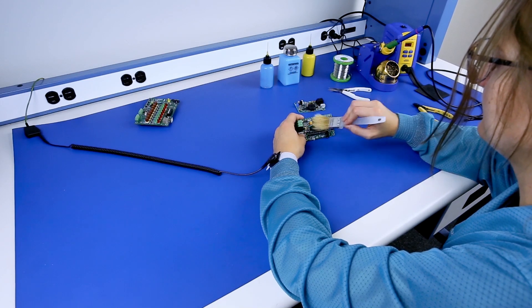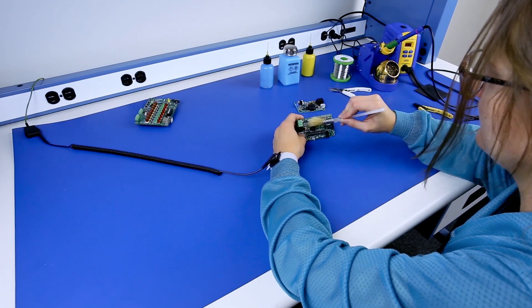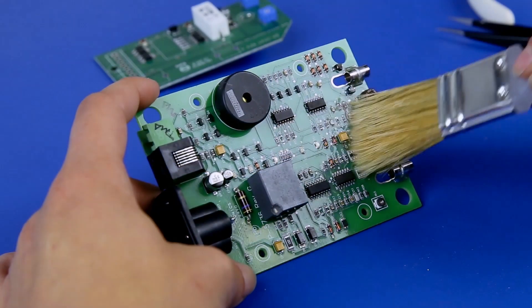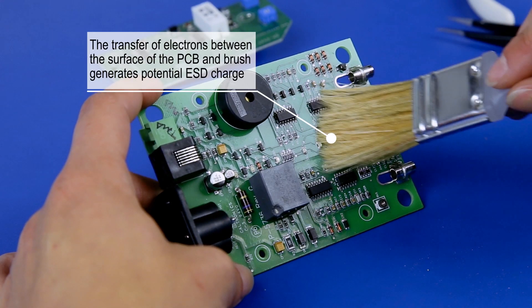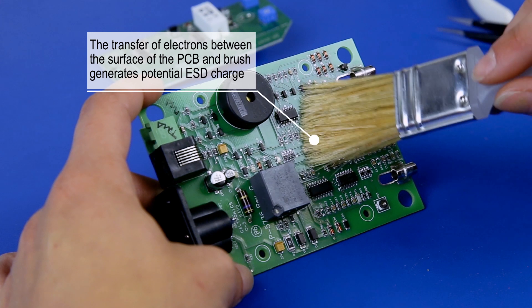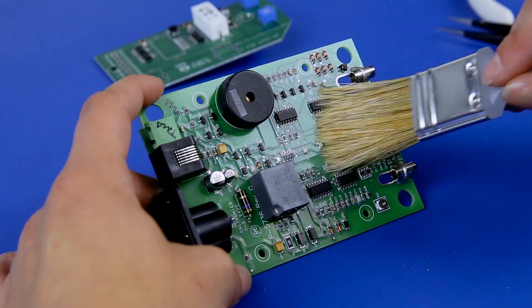When a regular brush is being held by a worker and wiping upon a product or assembly, tribocharging occurs due to the contact and separation of the brush fibers on the product. Per the ESD handbook, ESD TR 2020 section 2.4, sources of static electricity include brushes.